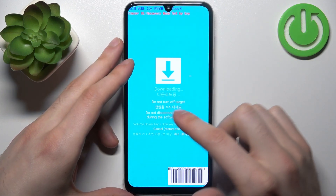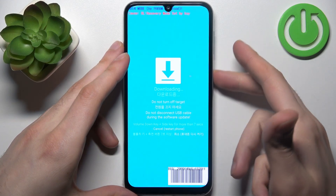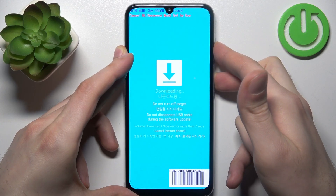If you want to quit this mode, hold down the volume down key plus the side key for more than seven seconds, and after that the device will be restarted.